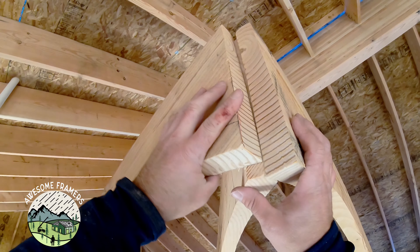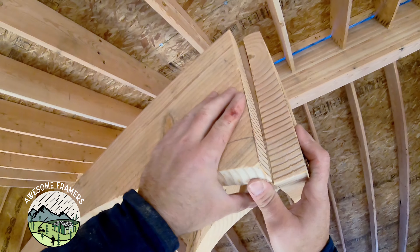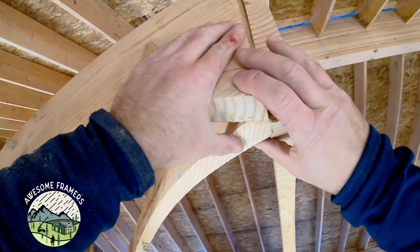I want this edge to be good, I want this edge to be good. And you can see that's open, but I'll take care of that in a second.